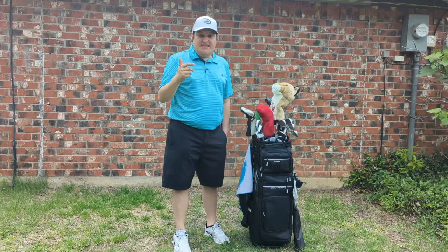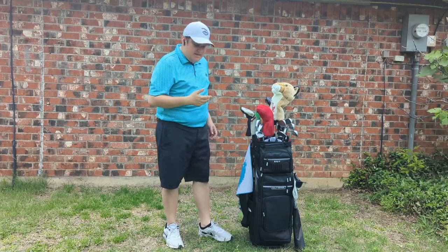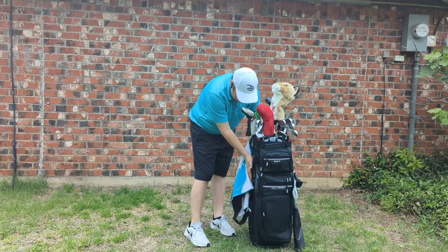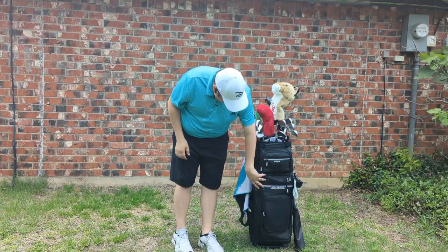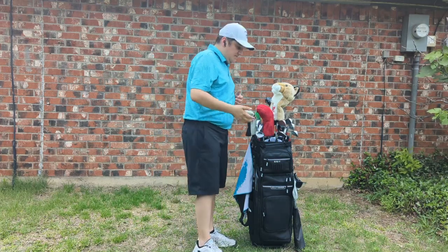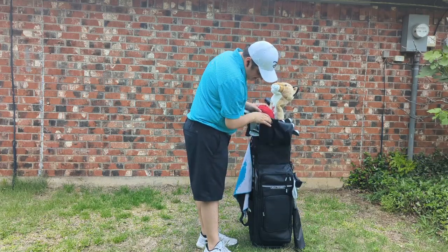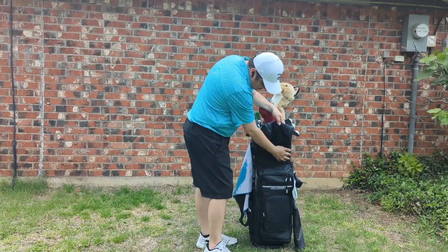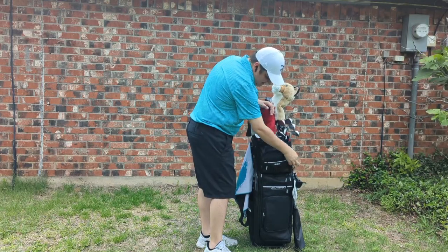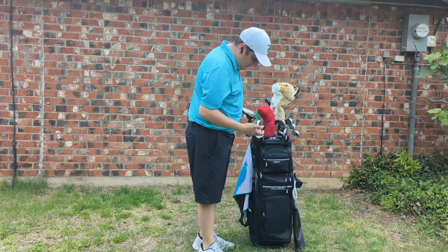The Grit Golf Tower is a little bit different than a traditional bag - it has no storage on the side, so there are no side pockets. What it has is this front pocket right here that unzips and opens up to a bunch of different shelves - three shelves in there. There's also a nice little cart strap pass-through, and this ball pocket right here is magnetic, giving it a more secure feel on the cart.